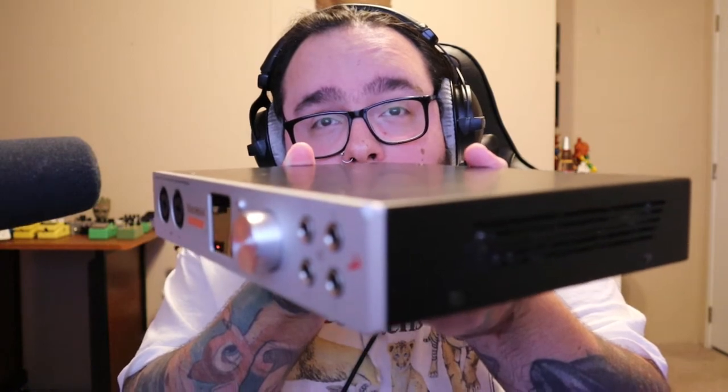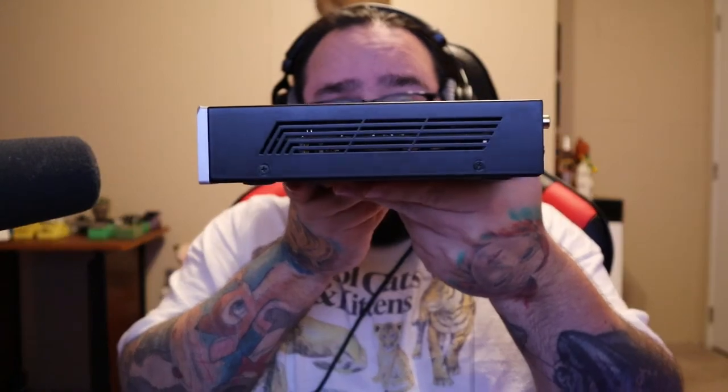I actually dropped this thing about two weeks into getting it — you can see that corner there where it dented the metal — but it was a five-foot drop. I picked it up, plugged it back in, and it was good to go. Longevity is clearly in mind when they design these products. The unit has ventilation ports on each side. It does get warm — a lot of audio interfaces do, especially when running DSP chips — essentially it's a mini PC in an enclosure. But the cooling ports definitely keep it at a completely functional level.